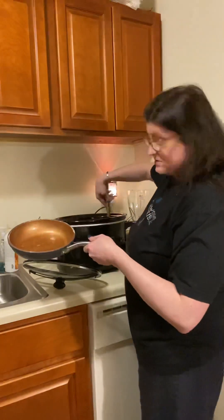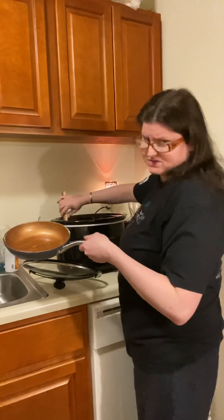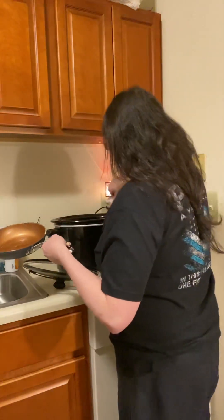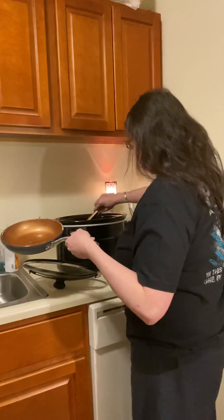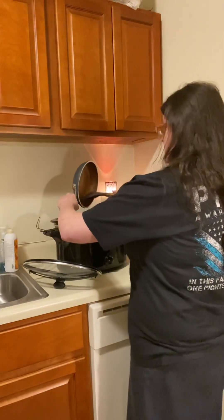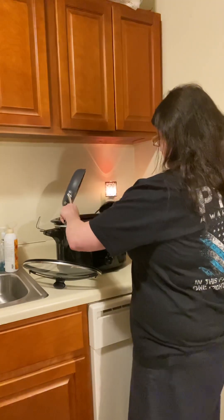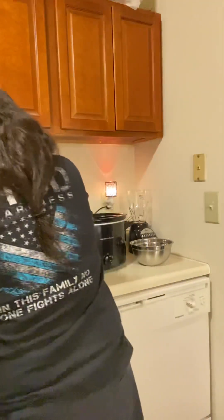I'll bring you guys back to show you how I shred it, and you do that after about six hours. In the meantime, this is just going to sit and cook for a little bit. It's going to baste in its own ambiance, and then I will clean some more.